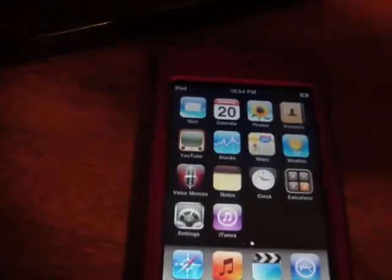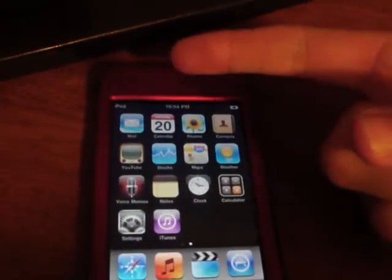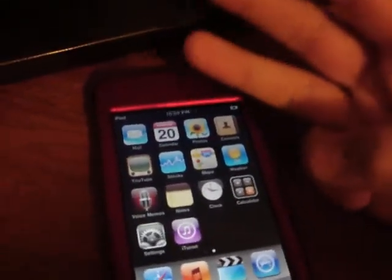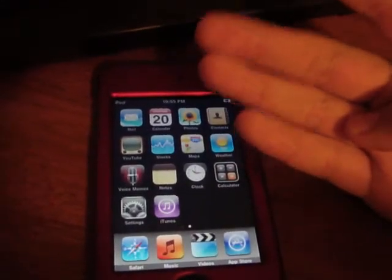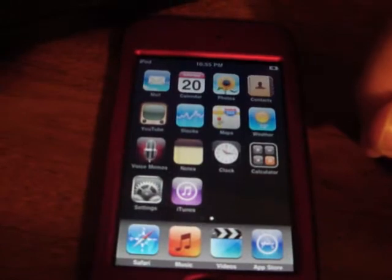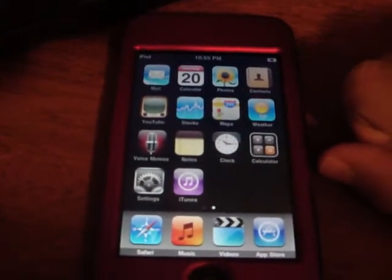If you're an iPod Touch user and want to know how to get it for free, go to the link on the right. You need four requirements: one, 3.0 firmware; two, make sure your iPod has been restored so there's no music or anything; three, download RedSn0w for the jailbreaking; and four, you must be on iTunes 8.2.